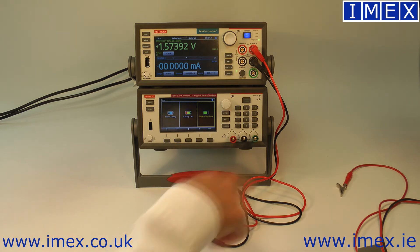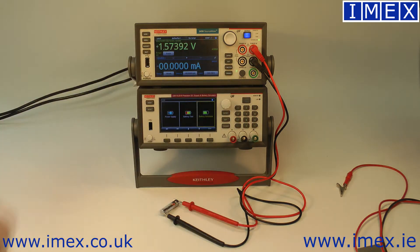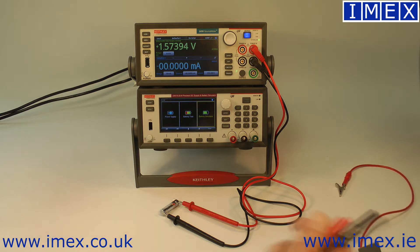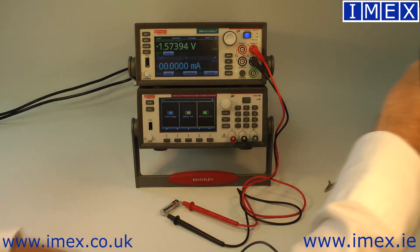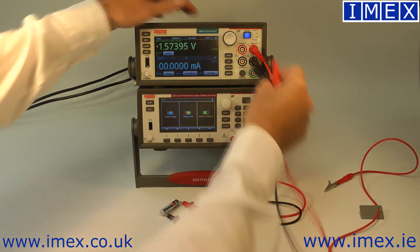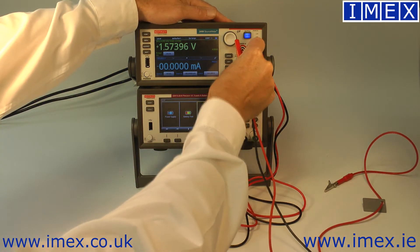To do that, we're hooked up at the moment with a simple voltmeter reading 1.6 or 1.57 volts. The test script for our battery model requires a 4-wire connection, so we just need to hook in the sense wires.